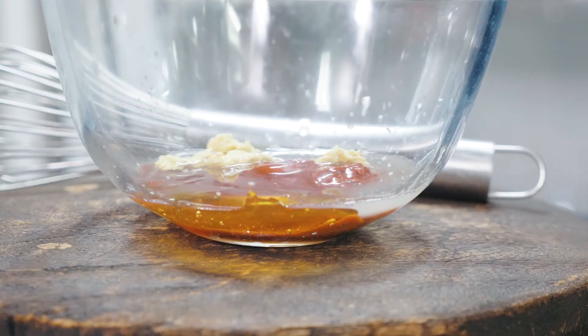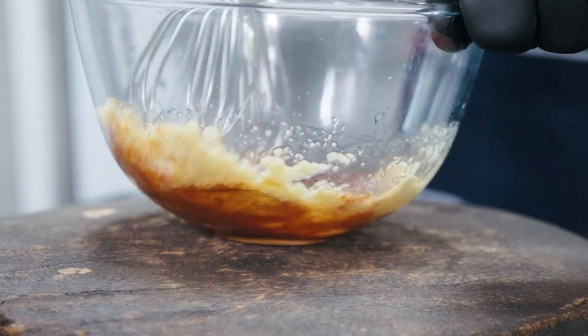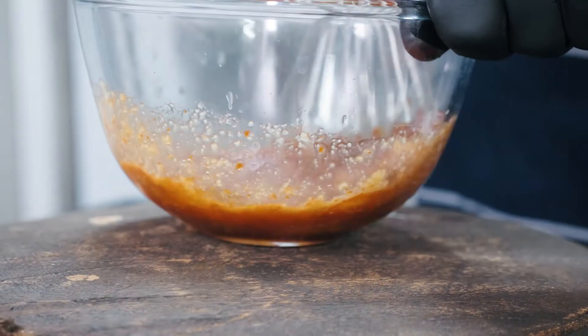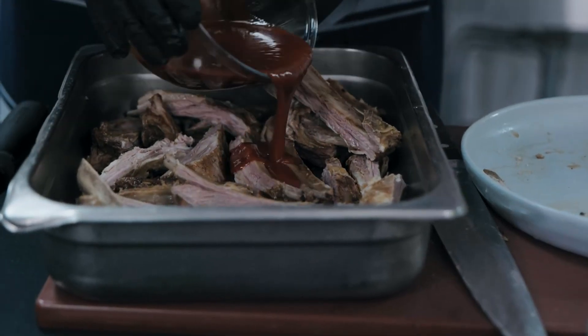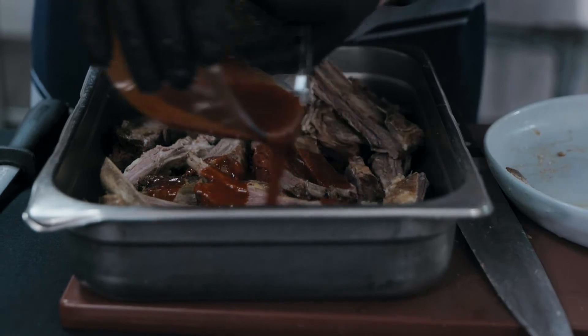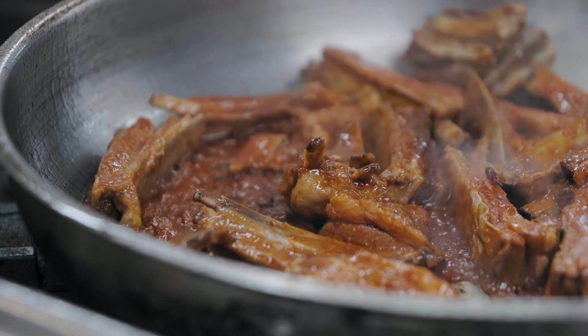Whilst they're resting, let's get on to the marinade. For our marinade: gochujang paste, lime juice, fresh ginger, a touch of honey, and some mirin. We're going to whisk it all together, then put our lamb ribs into the marinade and straight into a hot pan to get some good caramelization for our bowls.